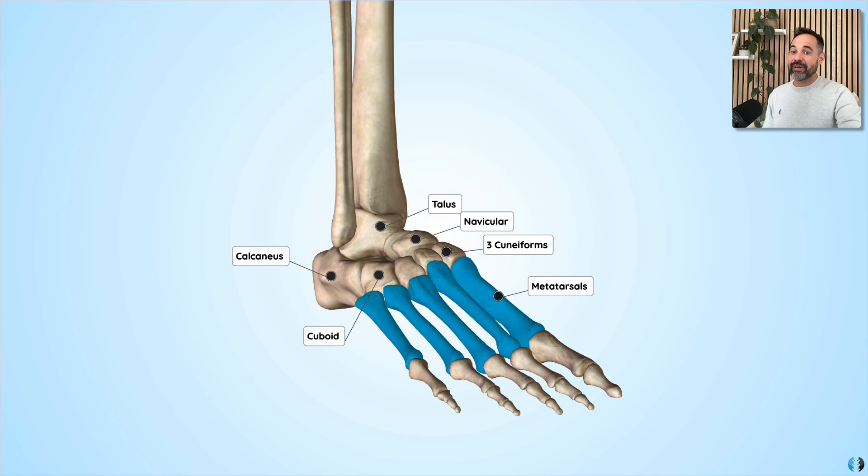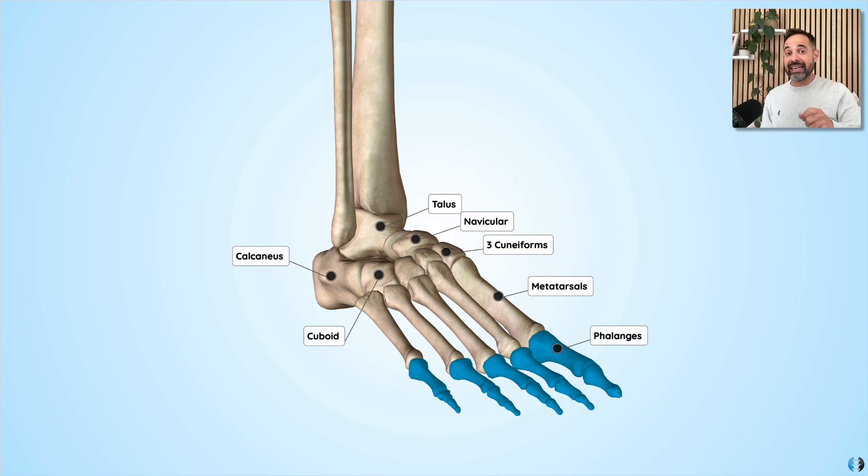Then we have the phalanges, which effectively make up the distal digits. Just like in the hand, the thumb only has two phalanges — a proximal phalanx and a distal phalanx. The big toe in the foot is the same: it only has a proximal phalanx and a distal phalanx, whereas the fingers of the hand and the toes of the foot all have a proximal phalanx, a middle phalanx, and a distal phalanx as well.